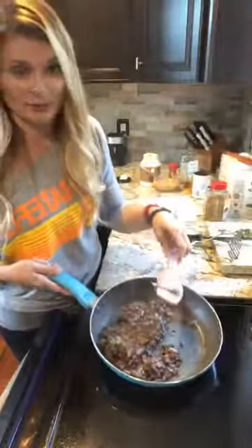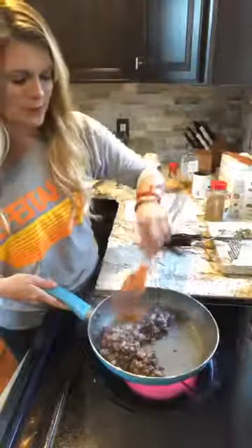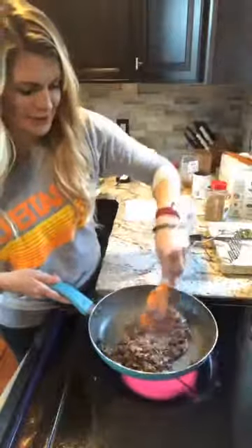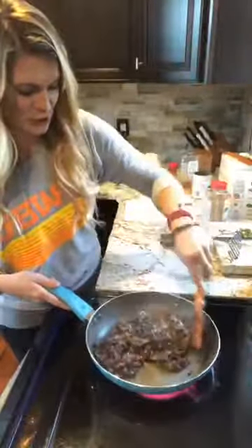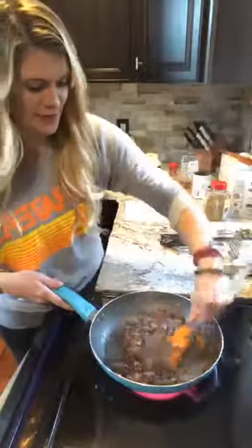It doesn't look like the prettiest thing in the world but it is really good, I promise. If you give it a try let us know — maybe you could tag us in your picture or just send us a message and let us know how you liked it.